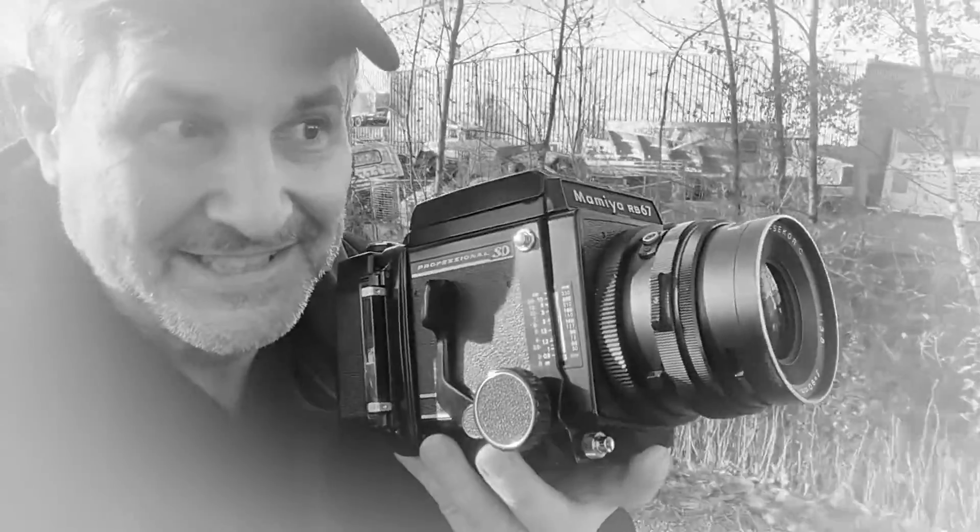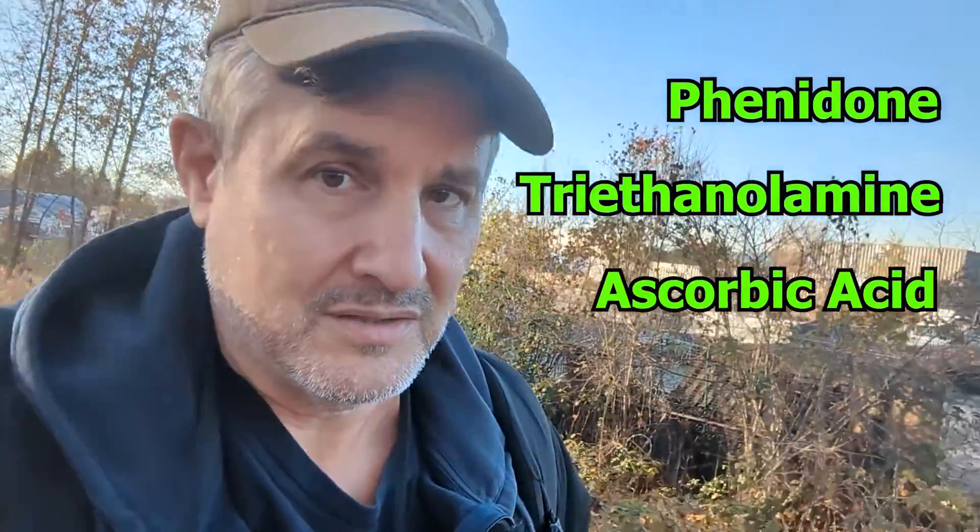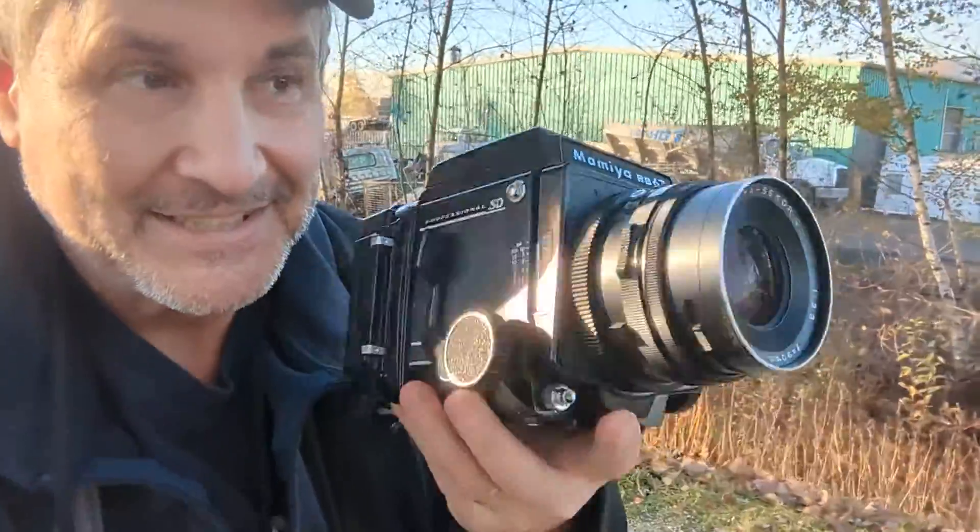I've got my RB67. Here I am at the pit river with two rolls of HP5. I'm looking forward to doing a development test — one roll will be in the Flickfilm Black & White Green developer, and the other will be in Patrick Gaynor's PCT. Why? Because they have the same ingredients, so I'm thinking Flickfilm Green is just PCT.